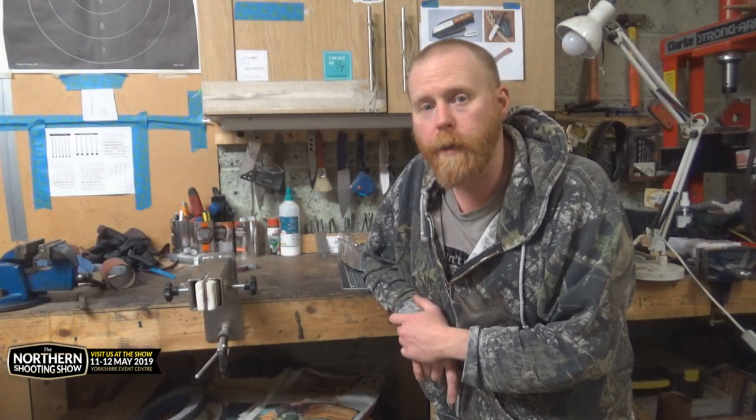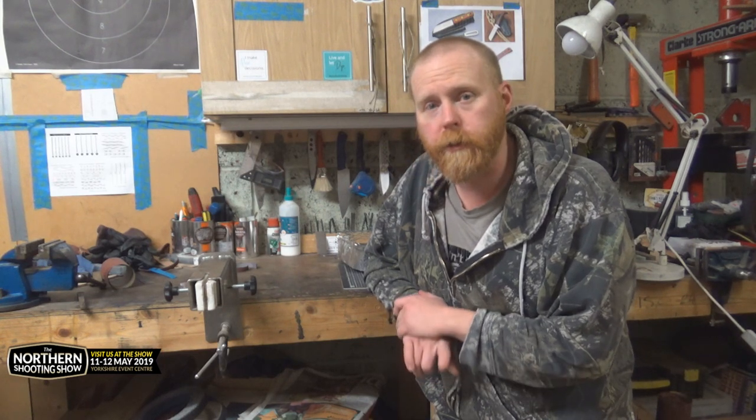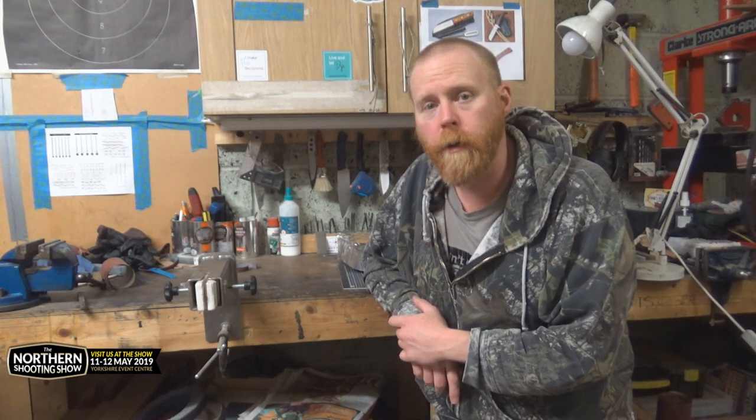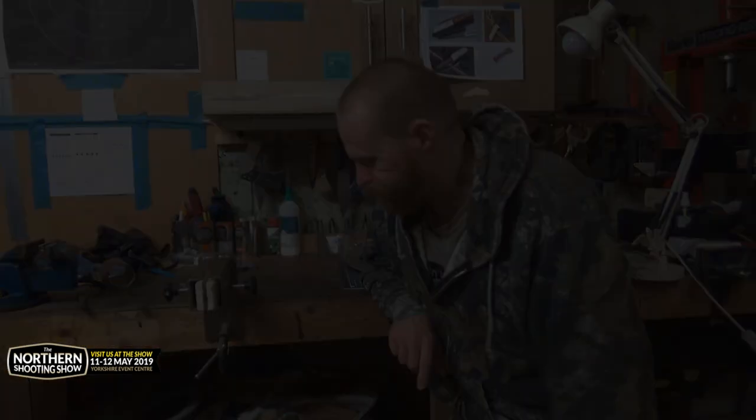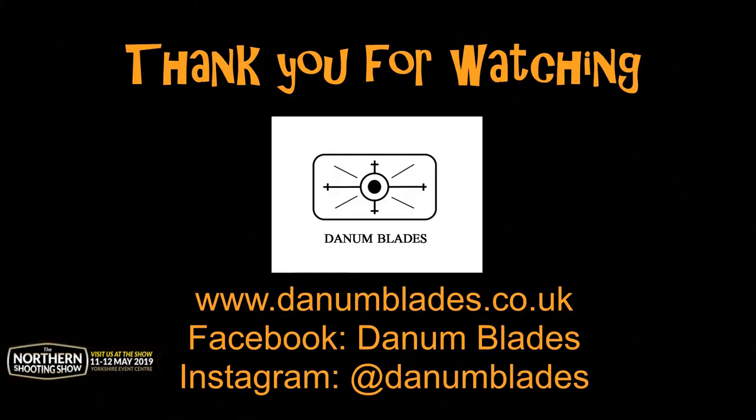Thank you very much for watching everybody. If you like what you see, please like and subscribe. If you need to get in touch with us, just email us or put a comment below and I'll get back in touch with you. Thank you very much, I'll see you later.